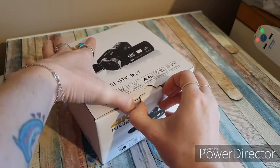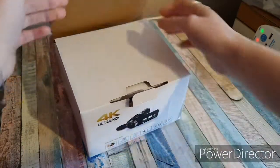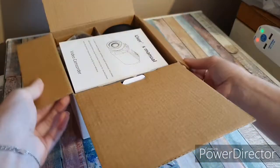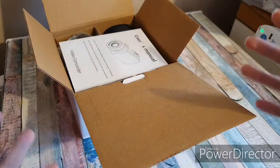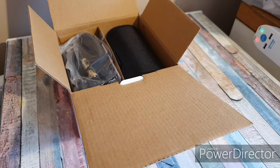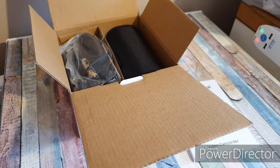We did have a slight problem. I opened it up and I was like, 'You actually bought me a camera — this is actually a camera!' And he said yeah. But when I pulled everything out and looked at it, I said we have a slight problem: there's no memory card. I said I can't use the camera until I have a memory card.